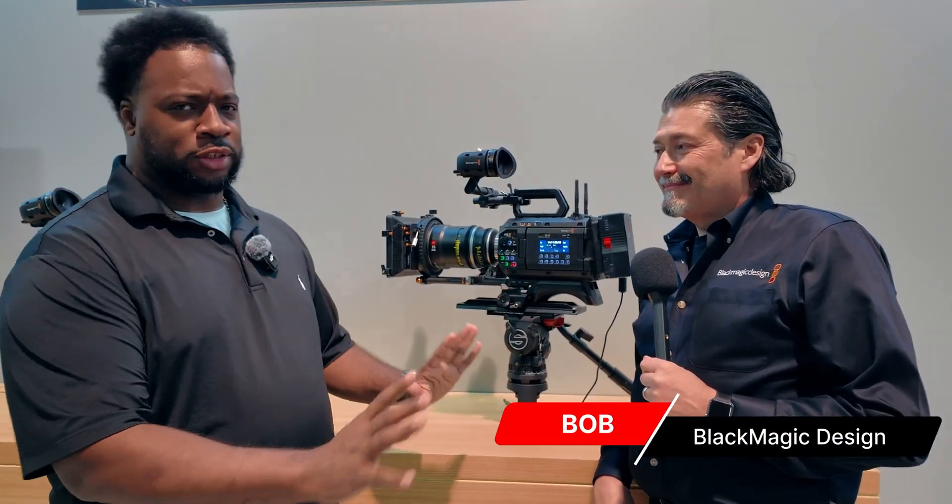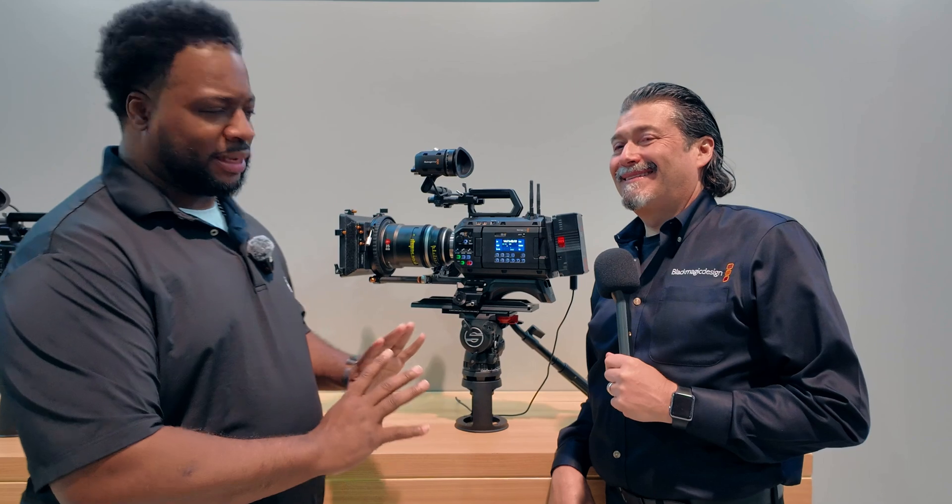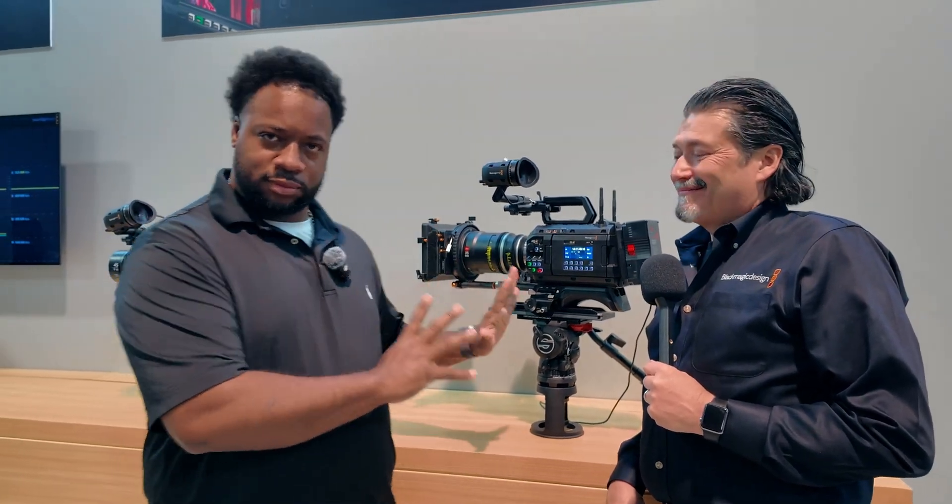All right guys, we are here with the camera — I came to see both cameras but this right here is everything. I'm gonna let Bob do the talking and tell you about this camera, because it's everything you want. So call your credit card company to have them increase your limit, and just listen — he's gonna tell you why you need to increase your limit.